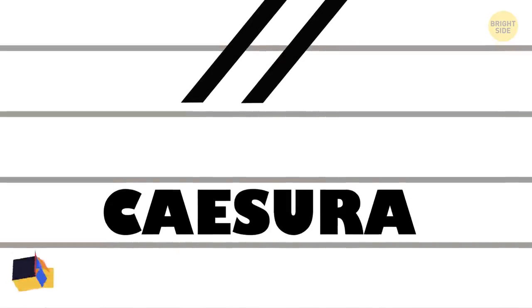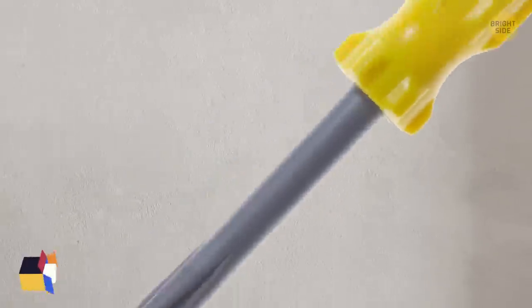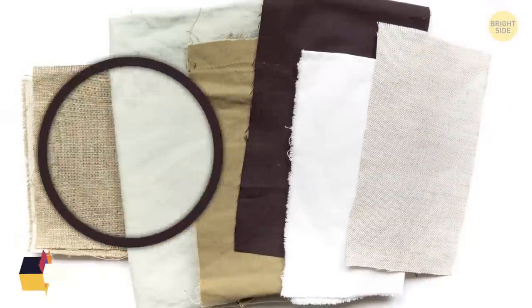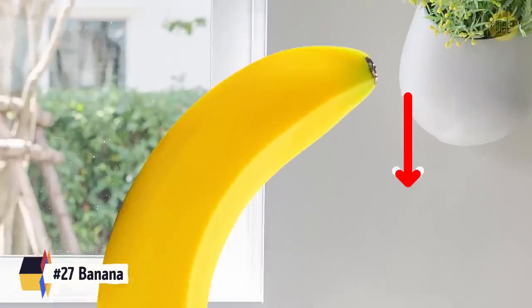The pause symbol is a caesura, a music symbol that connotes a break or a pause. Brushes on the side of escalators are to stop us from getting caught on the side of the escalator. Screwdrivers can be used with a wrench to create more torque if needed. Extra fabric with clothing is to test the washing machine and detergent. Bananas are better peeled from the bottom, not the stem.